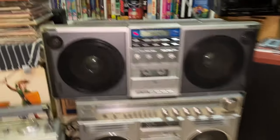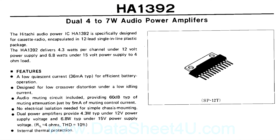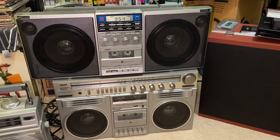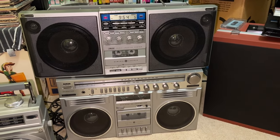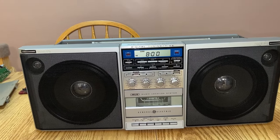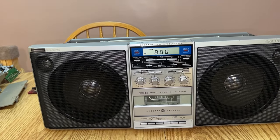Same speakers, very similar cosmetics, and the same amplifier — the Hitachi HA-1392. It's like an improved version. You can see how much bigger it is than the Blockbuster, and the Blockbuster is already a pretty decently sized boombox. It was made from 1982 to, I believe, late 1984.